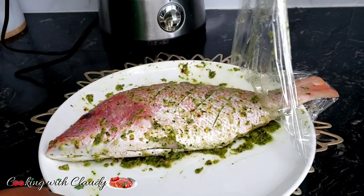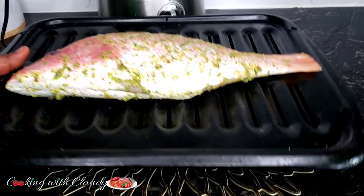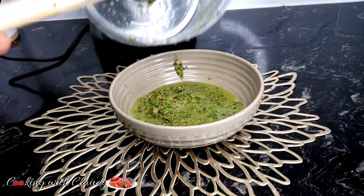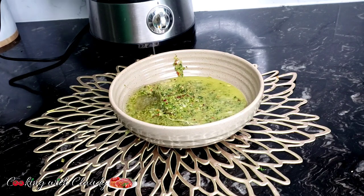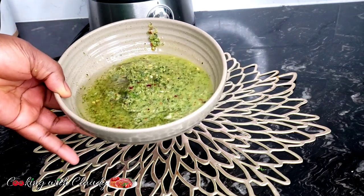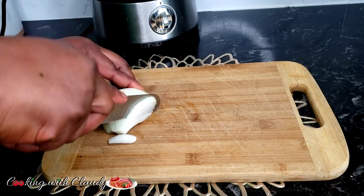After marinating, we're going to go ahead and grill. The oven setting will be either grill or broil at 400 degrees Fahrenheit, 10 minutes each side. For the remaining marinade, I'll add a little bit of water and oil and cook it. I'll be using a microwave for about 5 minutes, but if you're using a stovetop or cooker on medium heat, cook for about 2 to 3 minutes.